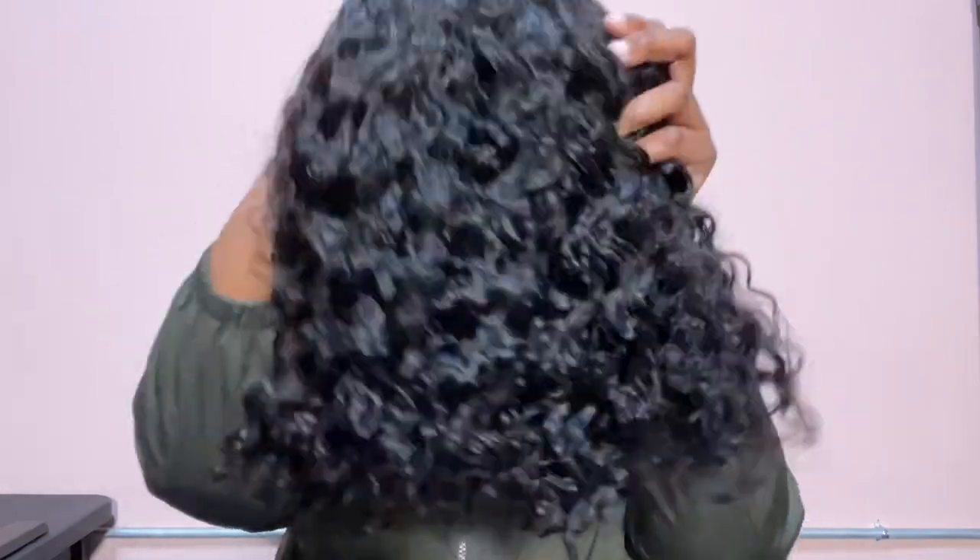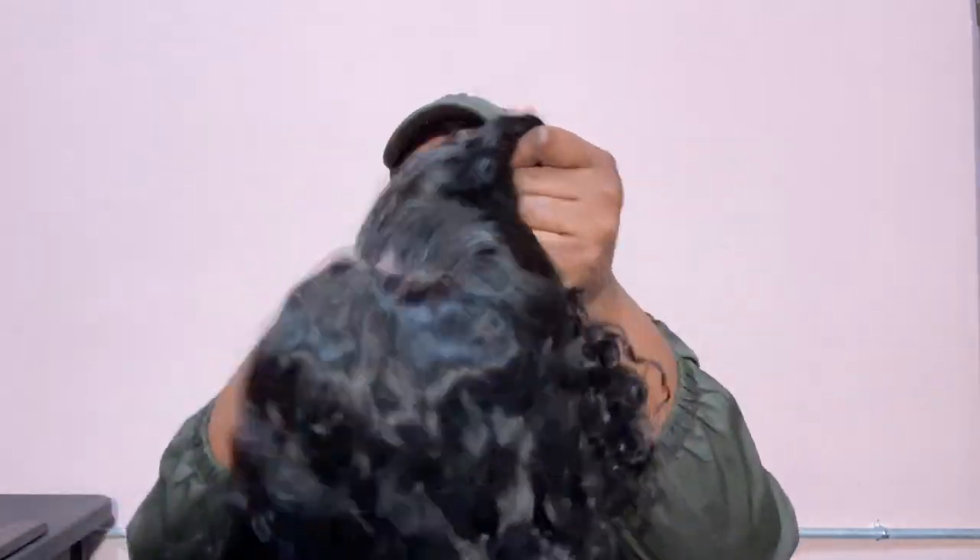So they sent me a four by four lace closure wig. The length of this wig is 14 inch — it's a bob cut, so it's higher in the back and lower in the front. And it comes with a headband because this is supposed to be a glueless wig.